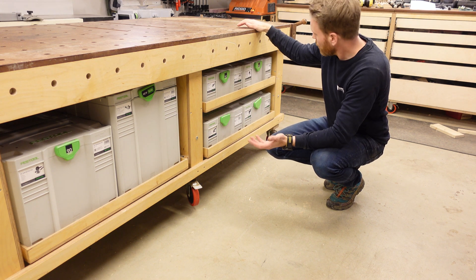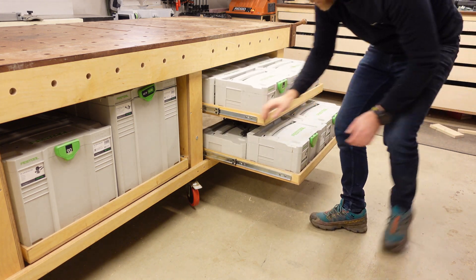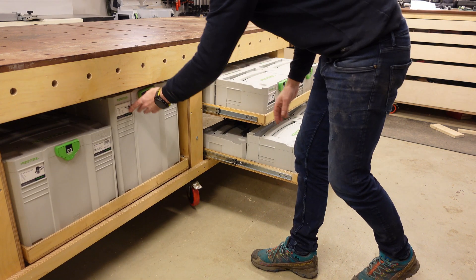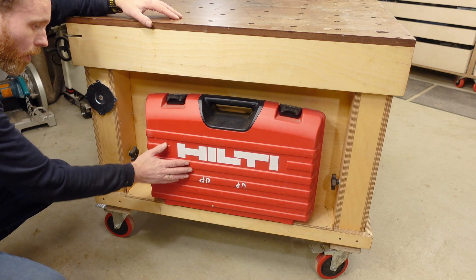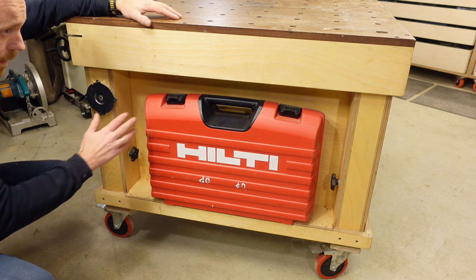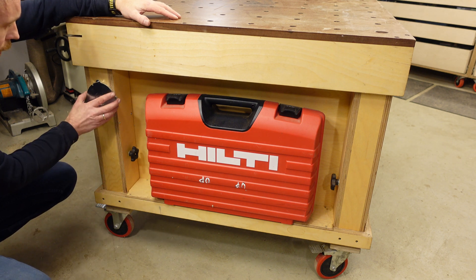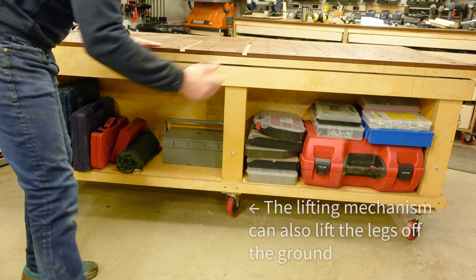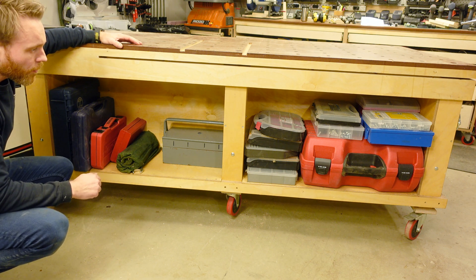I also wanted these benches to be able to fit all of my Festool sustainers. I have four here — you can pull out all of the sustainers, which makes for a pretty convenient way to both store them and easily access any tools whenever I need them. On the short end I have room for one of my tool cases. On the other side of the sustainers I just have various tools — a router and a few other things I don't use that often.